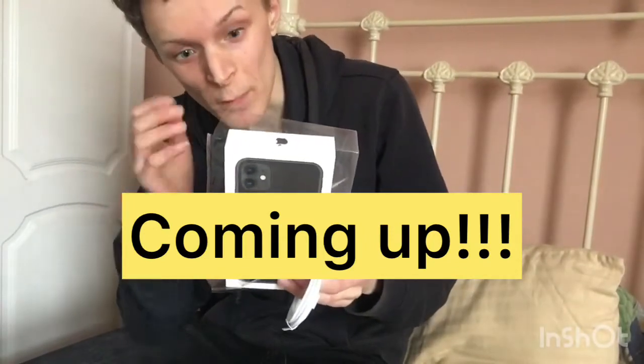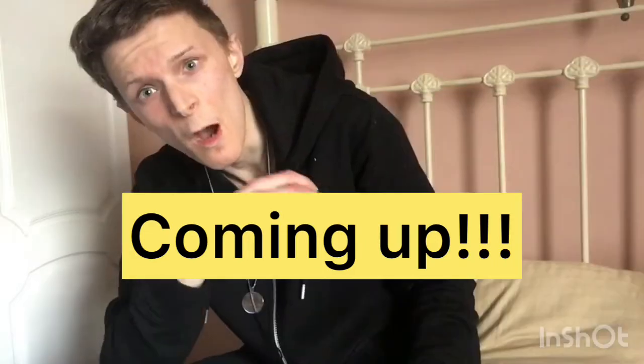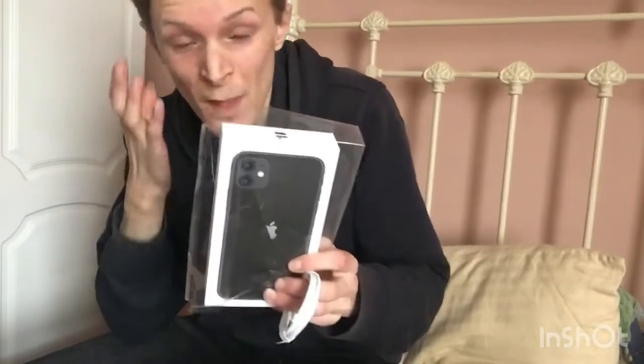Apparently unboxing Apple products is really satisfying, so I'm going to find out right now if that's the case. And may I say, the looks of it when I got it — 10 out of 10.